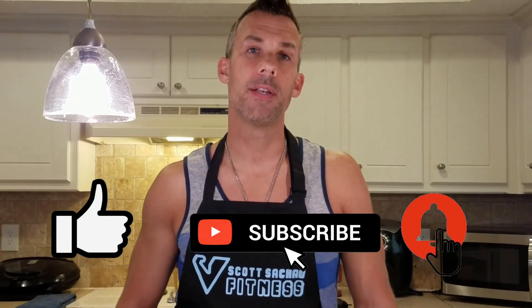If you're watching this video, please like and subscribe to this channel, and hit the bell button to get notifications when I make a new video. Thank you for watching. This is Scott Saka reminding you to never stop improving yourself in everything you do.